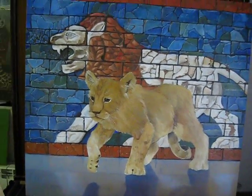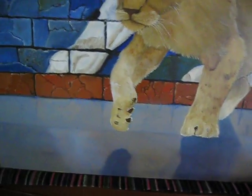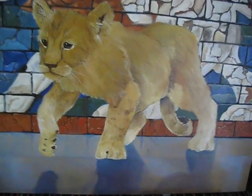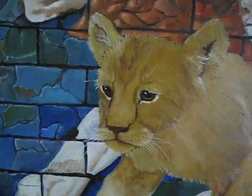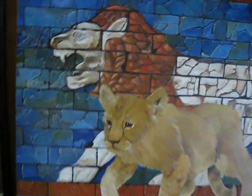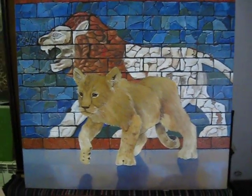Here we have the young lion in front of the Ishtar wall, and as you can see the floor, I painted the reflection of the wall in the floor and then passed over it with a light blue glaze, and then the young cub was finished last with details. The details were concentrated mainly in this area, this being the center of focus of the painting.